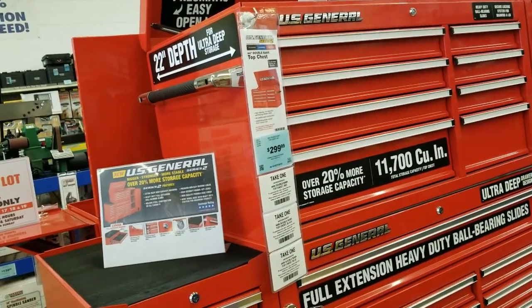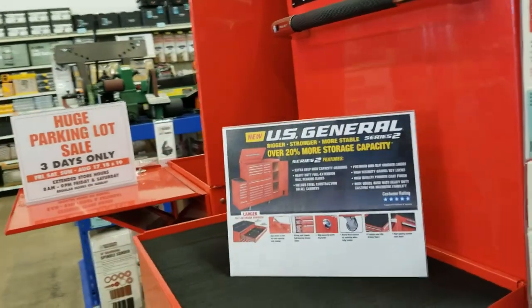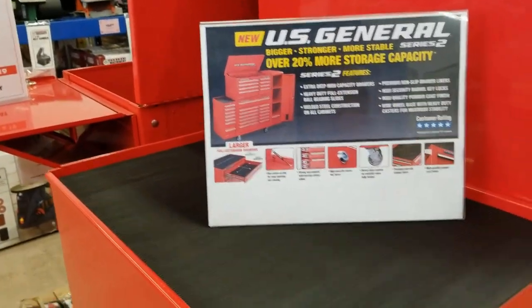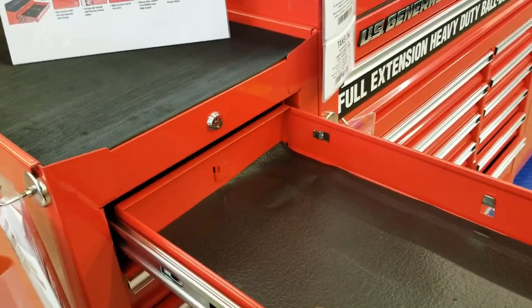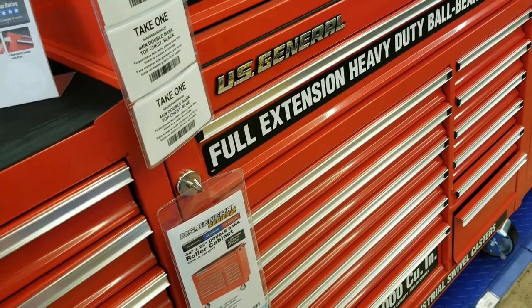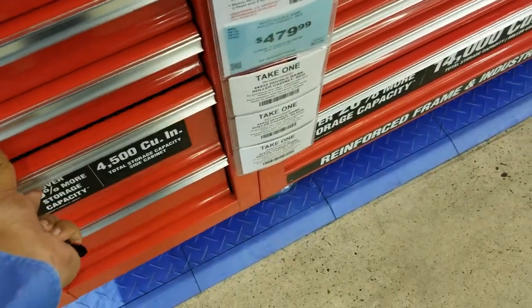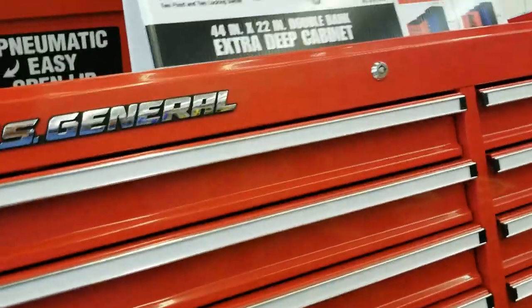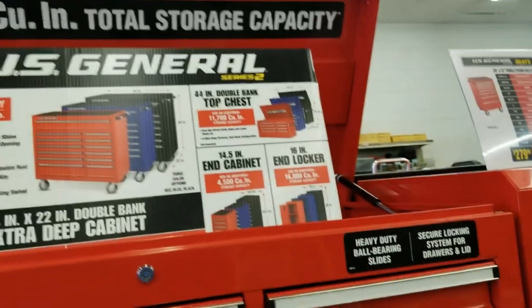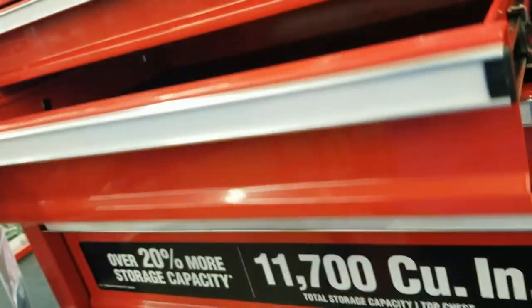Now we're looking at the toolboxes. As you can see, they've done some great improvements — this is the US General Series 2. That's the side drawer accessory with nice smooth action. They've improved a lot on these already, from the bearings and all that.